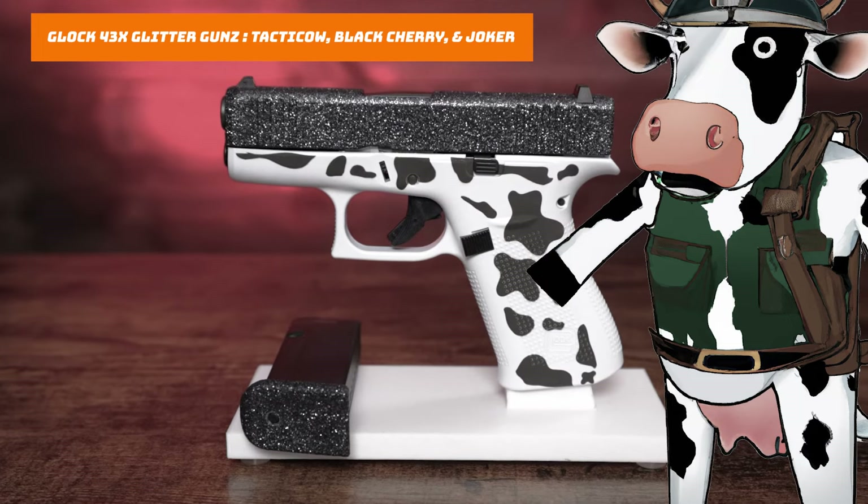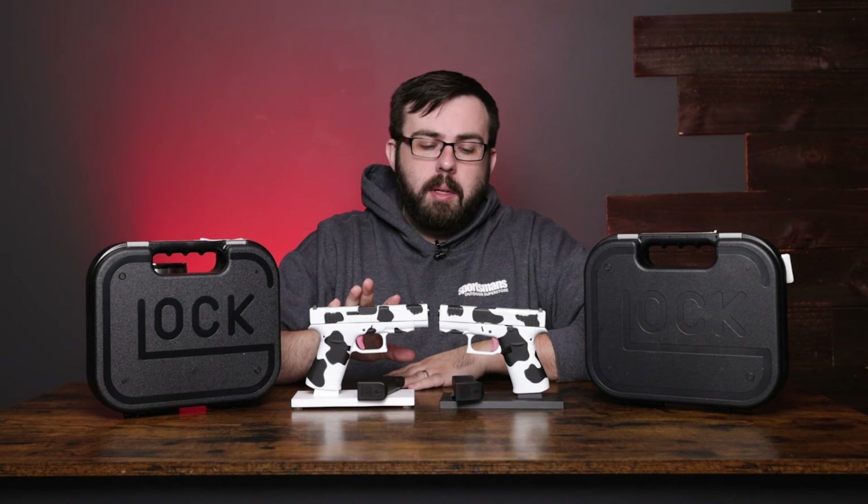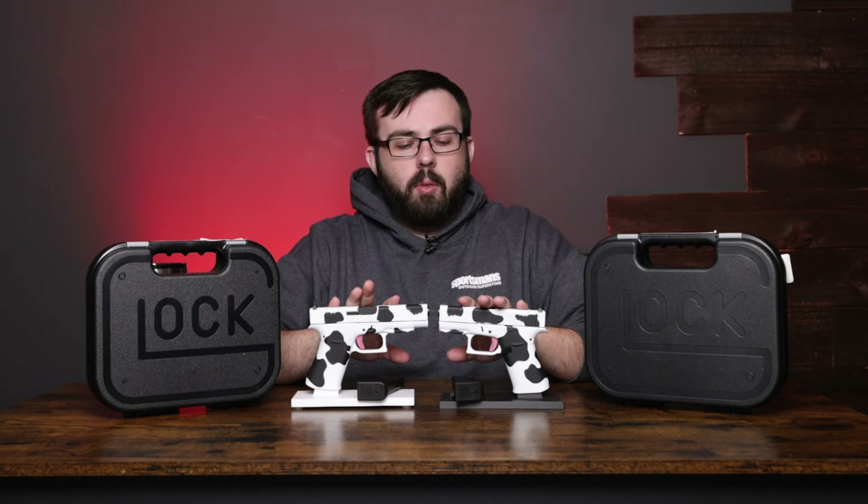These ones are no glitter, as you can kind of see from the frames here, but a beautiful paint job — wonderful. This is the Glock 48 in 9mm, and this is the Glock 43X, also 9mm, both MOS.